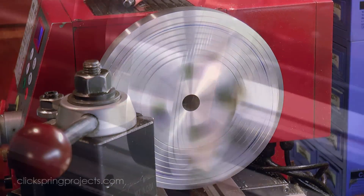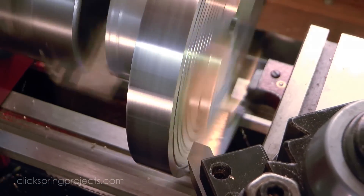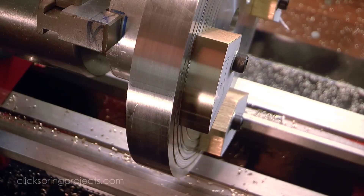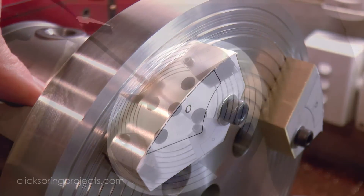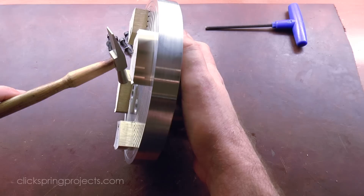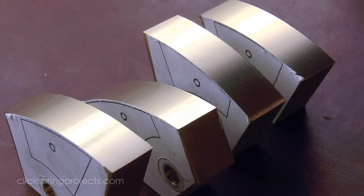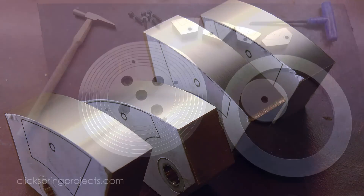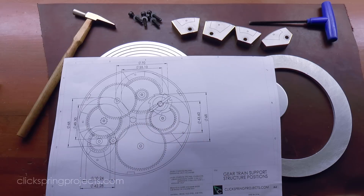With the raw stock in position, the outside arc for all four parts was then formed on the lathe. Each of the parts now has an outside arc that matches the inside diameter of the mechanism's bowl, and this now becomes the reference surface for forming the clearance arc.